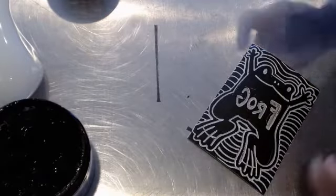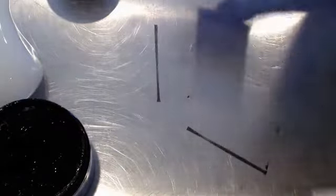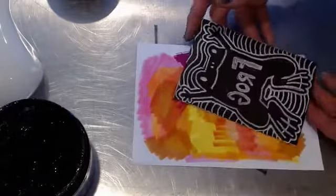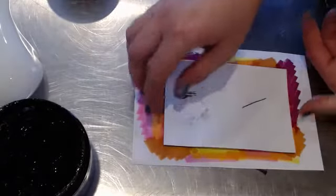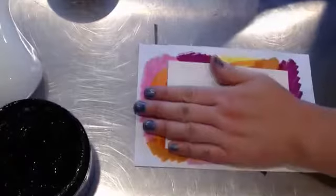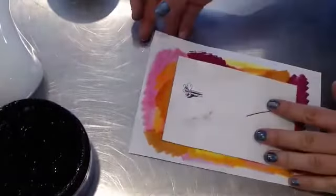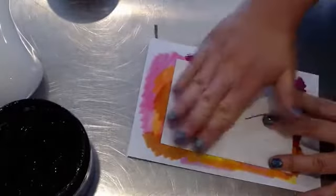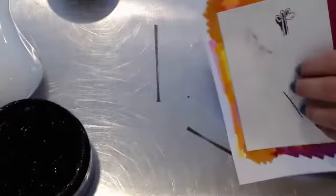I gently pick this up like a pancake, put my background down on here, don't drop it — and then I flip it over. The frog's very jumpy today. I'm just going to pat it down. Now that my stamp is a little bit stuck to this paper, I want to flip it over. They're pals — they're stuck there, but I don't want to risk it.